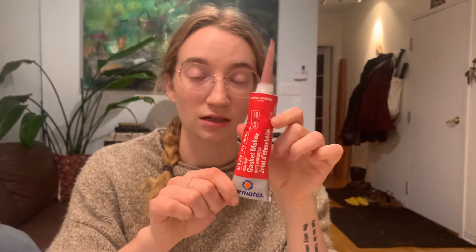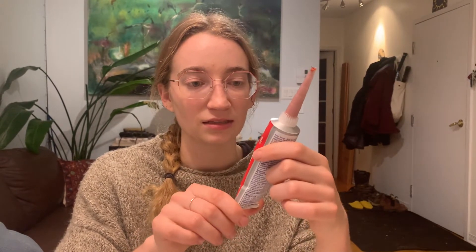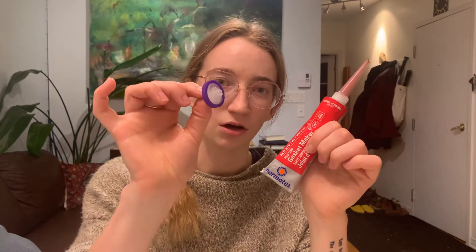Make sure it's high temperature because it's going into the pressure cooker at very high temperatures. A lot of people use this RTV gasket maker, but just make sure it's high temperature. This is $8 for the whole tube and can make probably 1,000 lids, so it's about 1 cent each. The syringe filters are $24 for 100, so about $0.24 each.